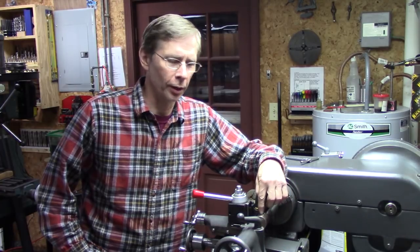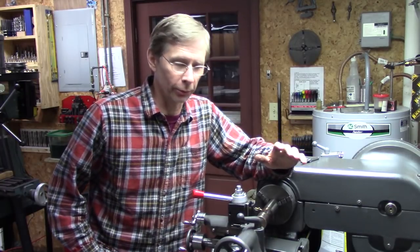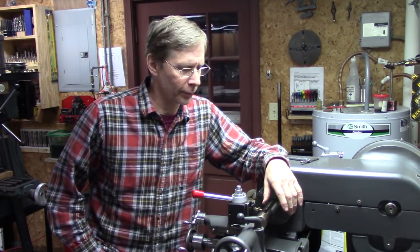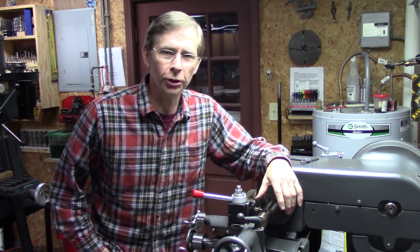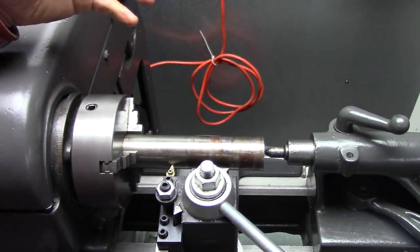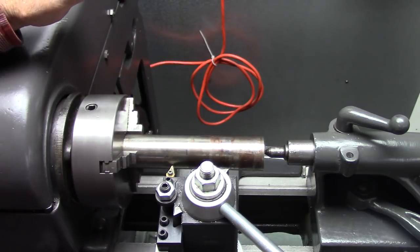This is a Logan 820, 1947 model. There are a lot of lathes that would have a similar problem. It's got a quick change tool post on it, and that's part of the problem. Let me show you what I'm talking about. I've got a piece of inch and a half bar in here — I just put it in there as a demonstration to show you what the problem is.